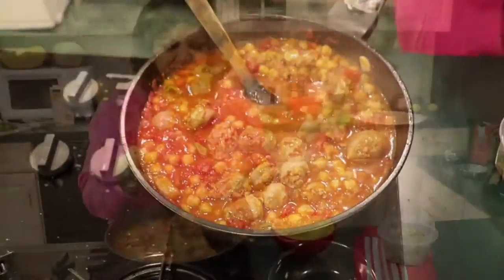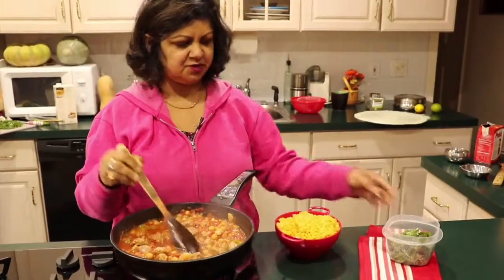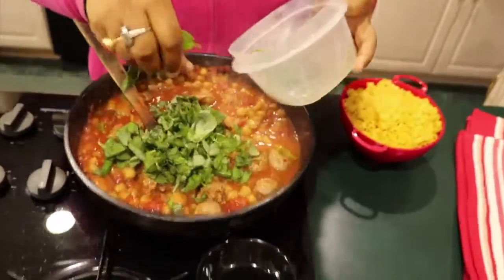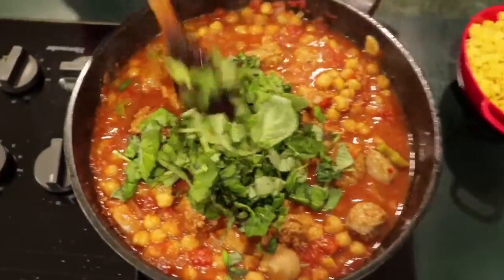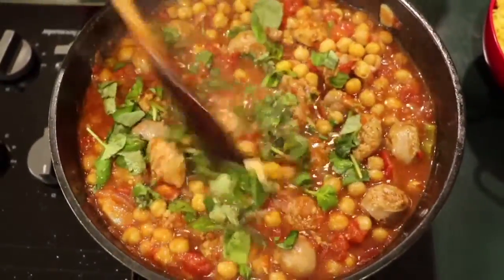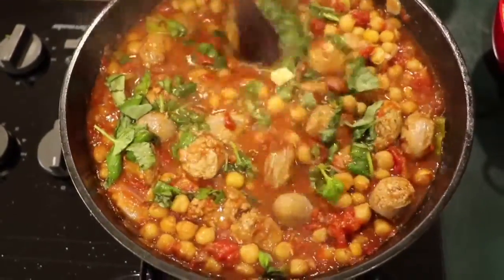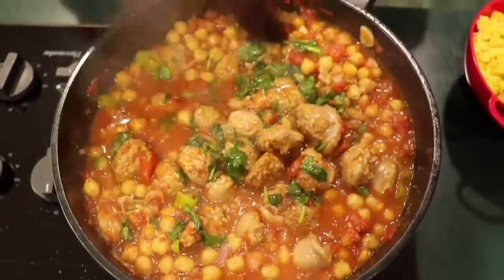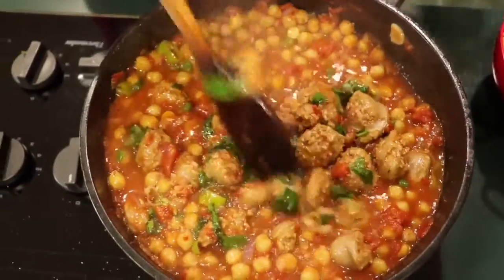So as I promised, about 15 minutes later we're done. I add in a whole bunch of fresh basil. I'm very fond of using fresh herbs in my cooking. I think if you want, you can notch this down or notch it up, but it does make a big difference to the taste. So don't skip it.